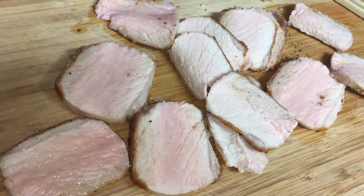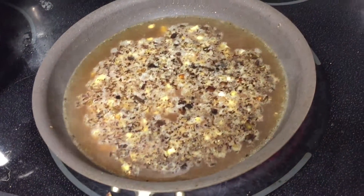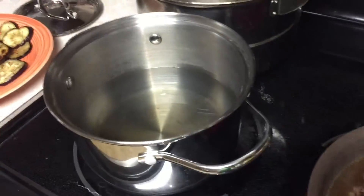Now the pork is done. Chopped up, ready to go. Juicy — look how juicy that pork is. And our pork is starting. This time we're going to put the noodles in here.